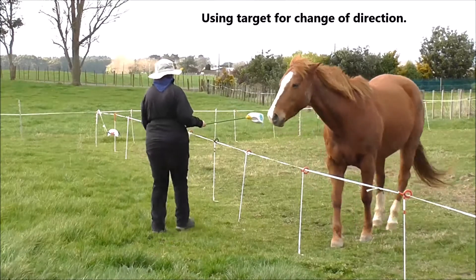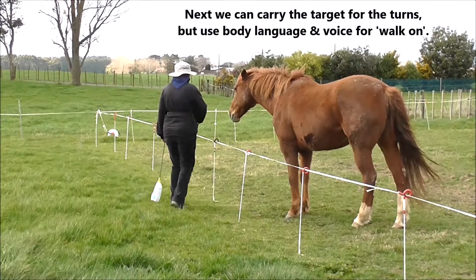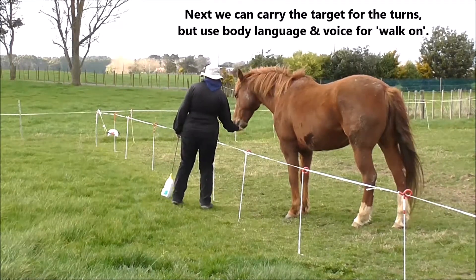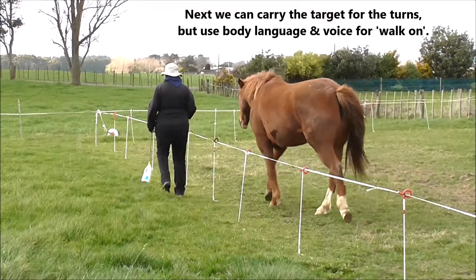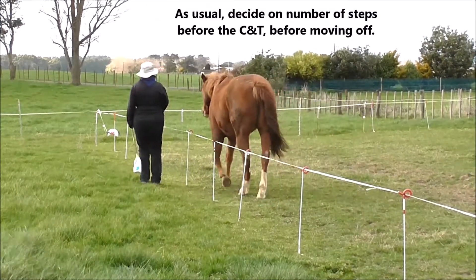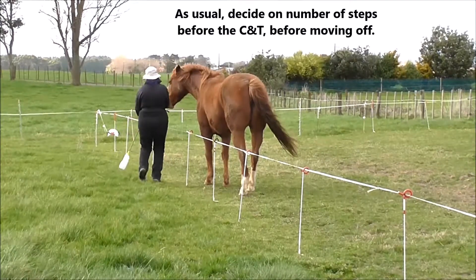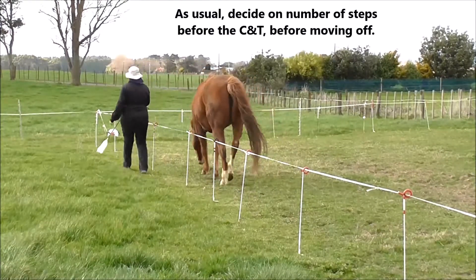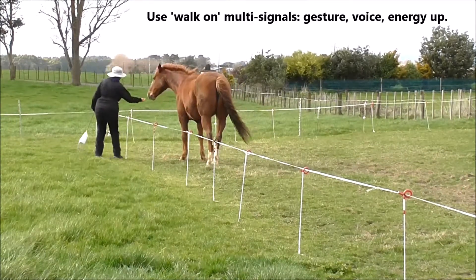Now using the target just for change of direction. We can carry the target for the turns, but use only body language and voice for walk-on. As usual, decide on the number of steps before the click and treat, before moving off. Use your walk-on multi-signals: gesture, voice, energy up.